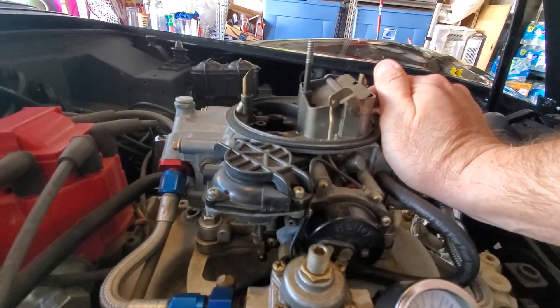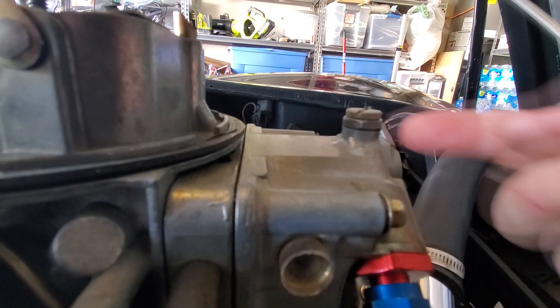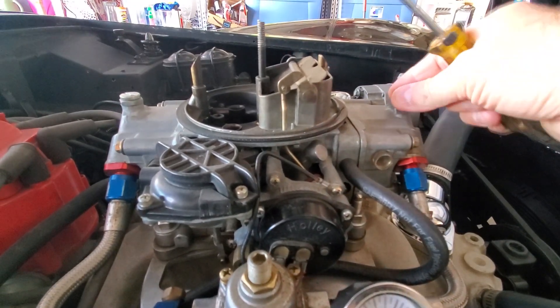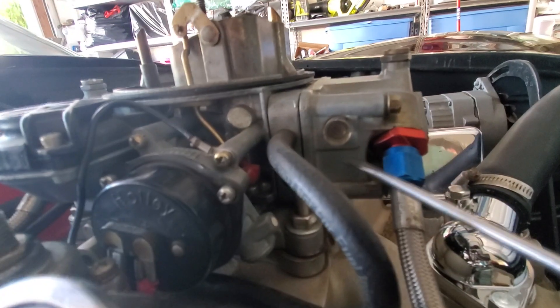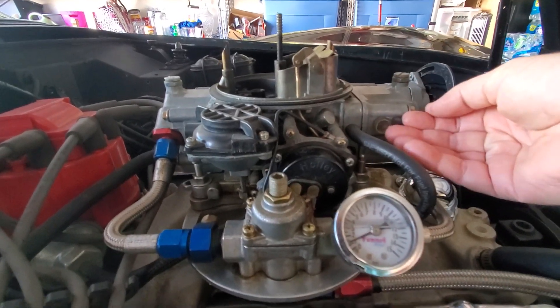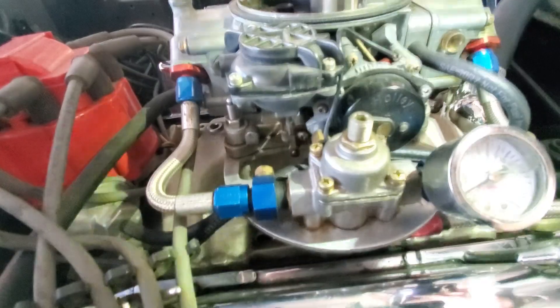Take the bolt out and if fuel is coming out already, you know your float is too high. If there's no fuel once you shake it and no fuel comes out, then you know it's too low. To set your float, put a wrench on here and unscrew this. Make sure you have a towel ready because it will leak gasoline. Adjust it up or down depending on what you need, retighten it, and once you get to the right level, you just want to be able to rock it back and forth to where just a little bit of fuel will spill out. That's how you set your float.